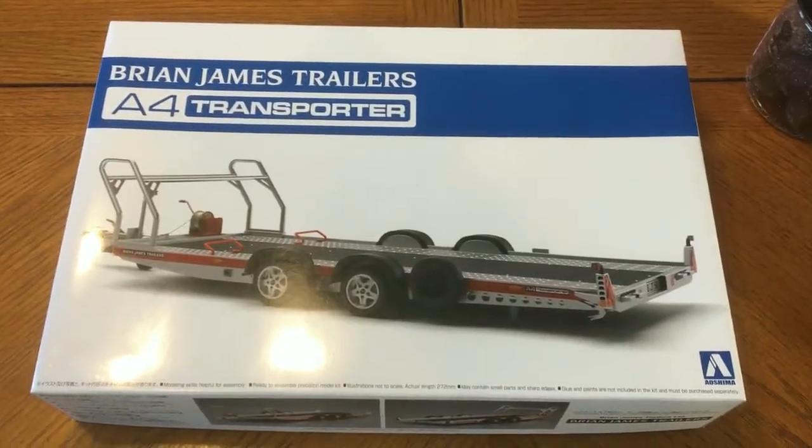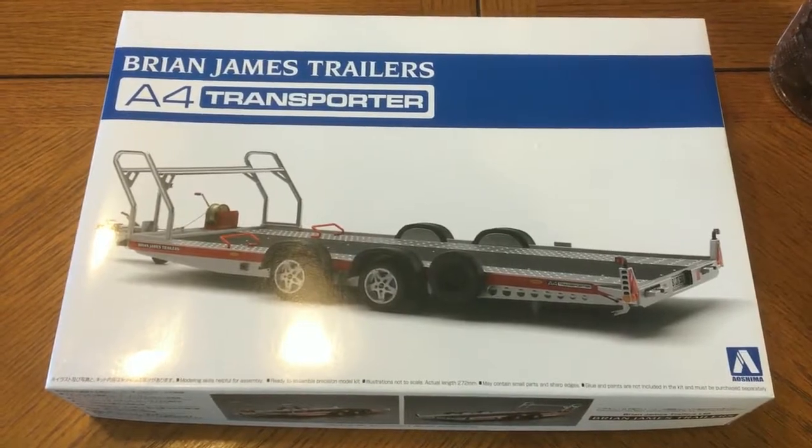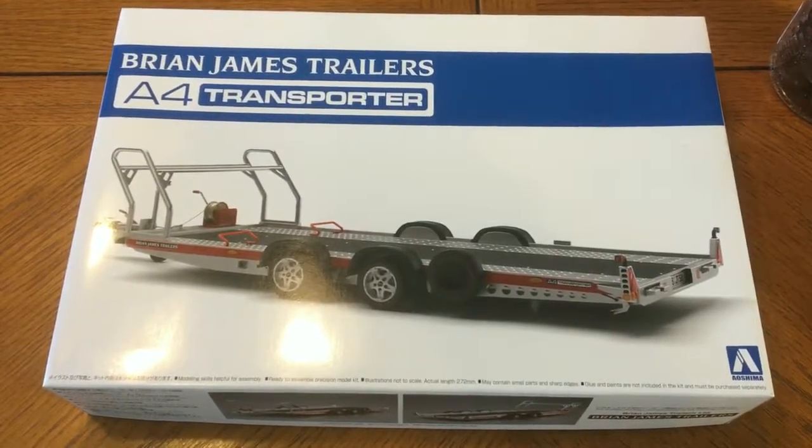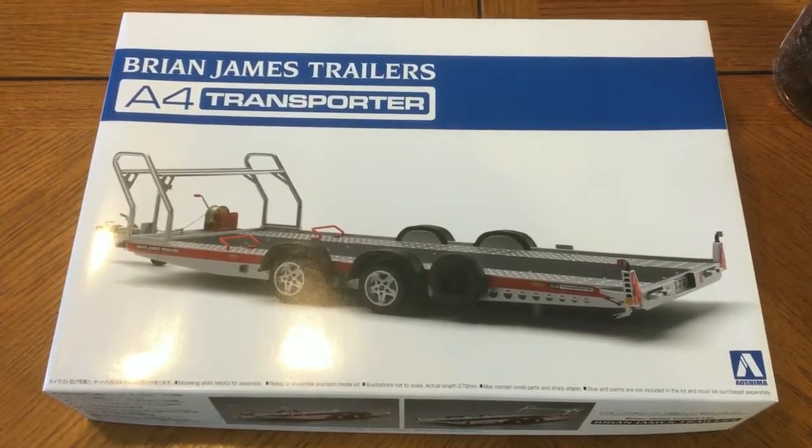This is an imported kit, came from Japan, bought from Amazon. But the first time I saw it was on Model Car Roundup, and I saw it and thought I need to have one of those. So I put it on my Christmas list, and what do you know, it came.